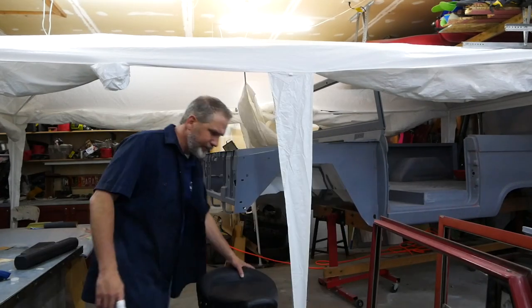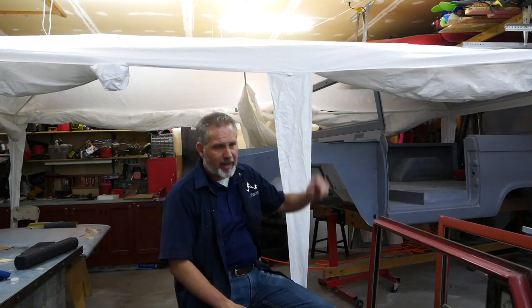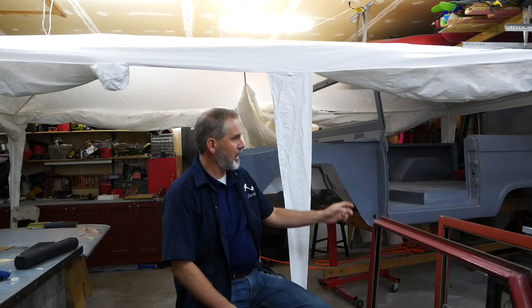Welcome to another episode of My Point Three Garage. It's been a while — about six weeks since my last video. My last video was setting up the tent to paint the Bronco. That was right at the beginning of the COVID thing, and my business blew up. Fortunately I've been busier in the last six weeks than I've been in the last year.